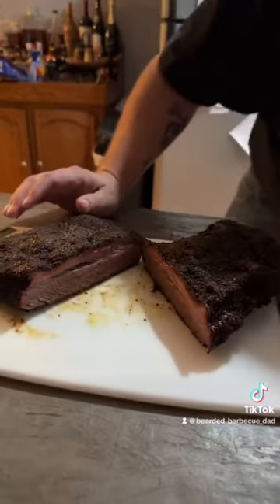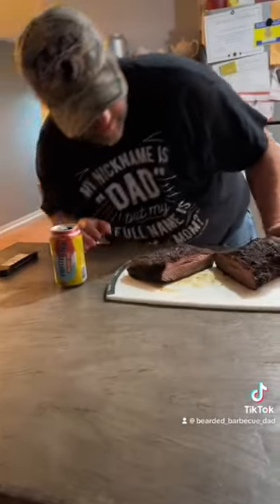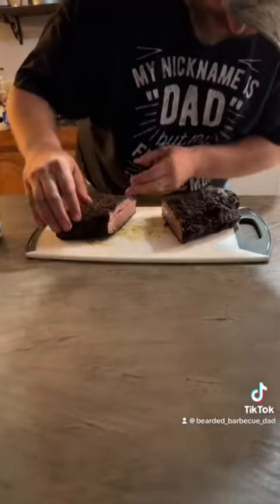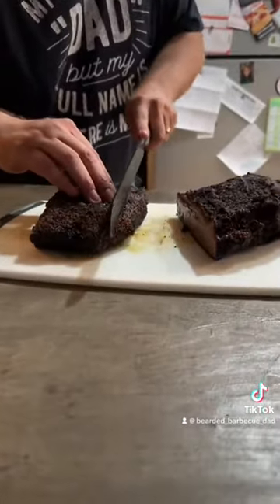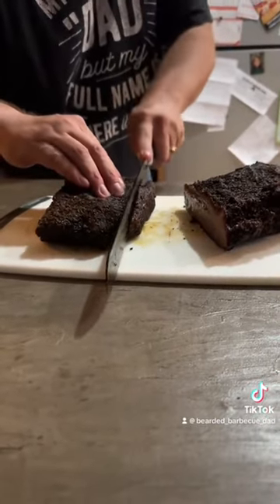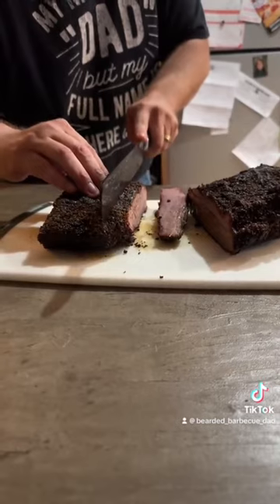Look at that — we didn't do too bad. We got a pretty decent smoke ring in there. She looks really good. We're going to go ahead and give her a cut. We've got to make sure we cut against the grain. I was always taught once you cut it down the center, you spin it over. Look at that.